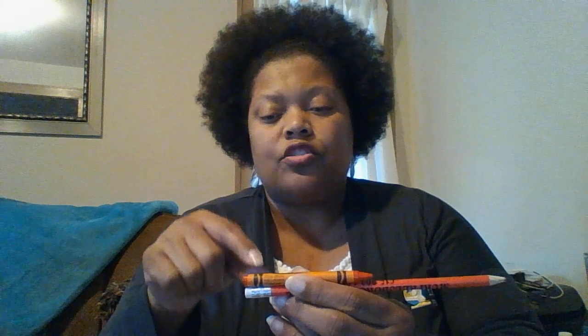The pencil is longer! I know it's longer because the crayon starts here with the pencil and goes all the way to here and then it stops, but the pencil keeps going. So that tells me the pencil is longer — and if the pencil is longer, that means the crayon is shorter. The crayon is shorter than the pencil.